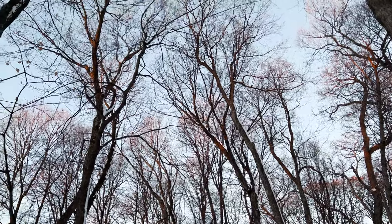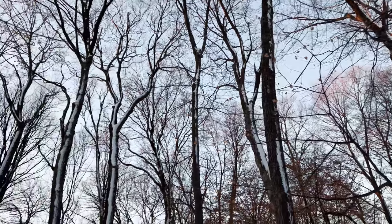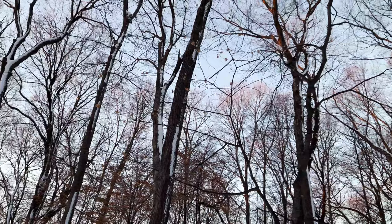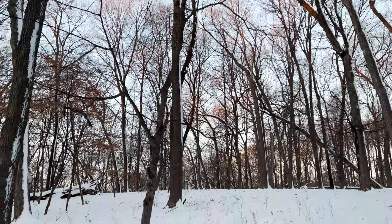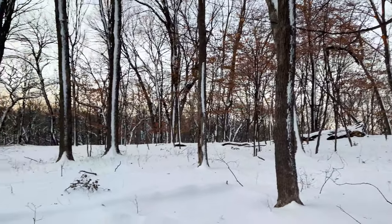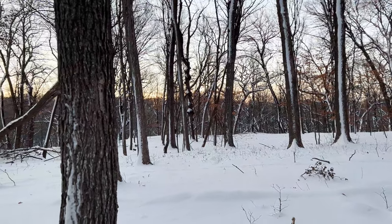The sun is just starting to hit the treetops, so it won't be long now. It's so nice to be outside where it's quiet and still — just gorgeous.